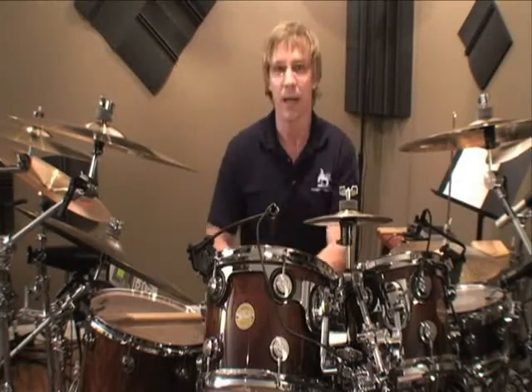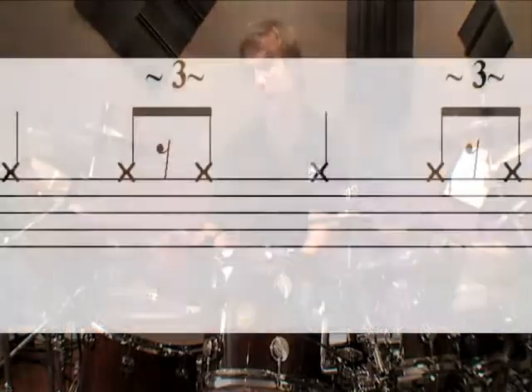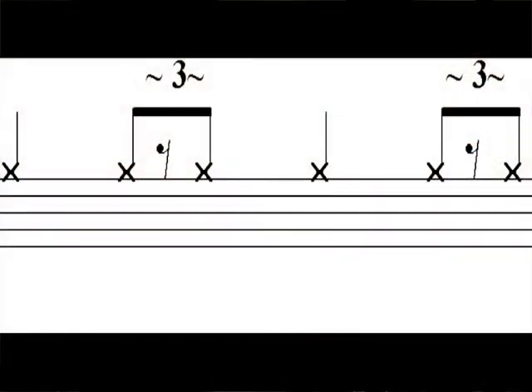Let's look first at the ride. The typical Swing ride pattern — which is not written in stone, but it's a great way to learn the concept — is going to have a quarter note on beat one, first and last triplet of beat two, another quarter note on three, and then again first and last triplet of beat four.